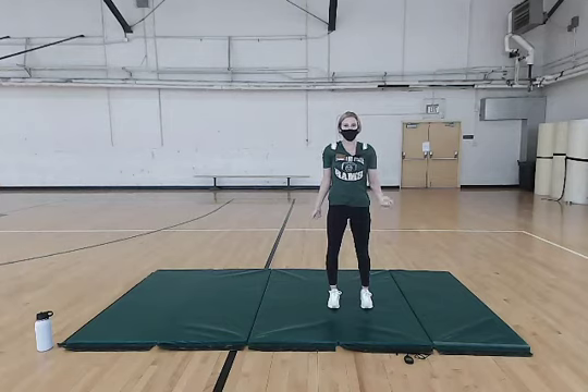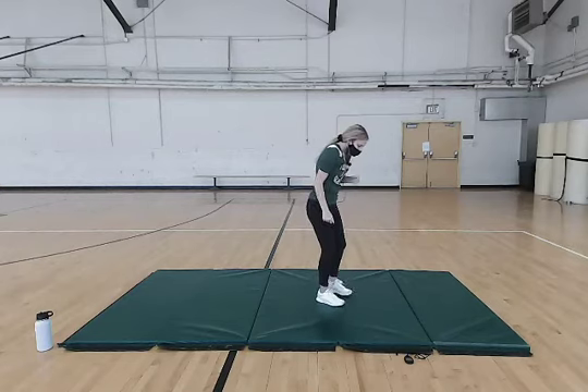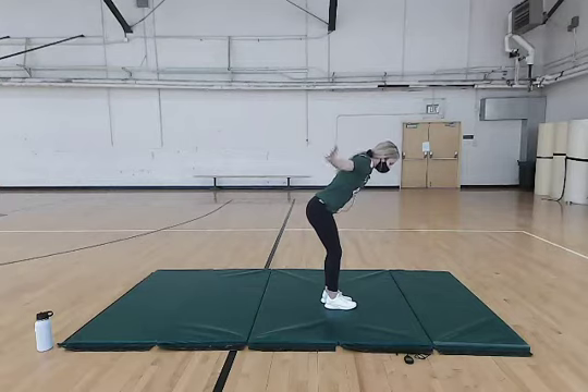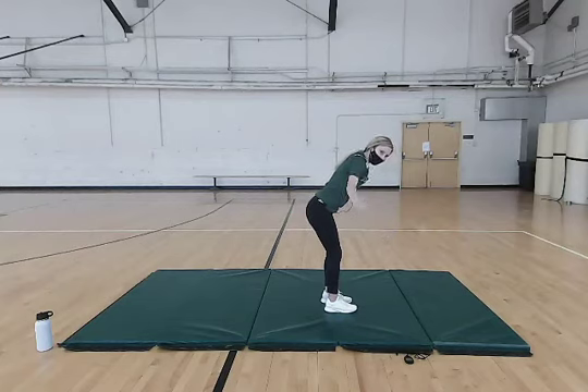Our next exercise, we're just going to be doing some reverse flys. You can stand feet shoulder-width apart. Arms are going to start by your knees, and we're going to bring them out to the side and contract those back muscles. Make sure you're doing this slow and controlled — just warming up that back. You can also do any of these with weights.